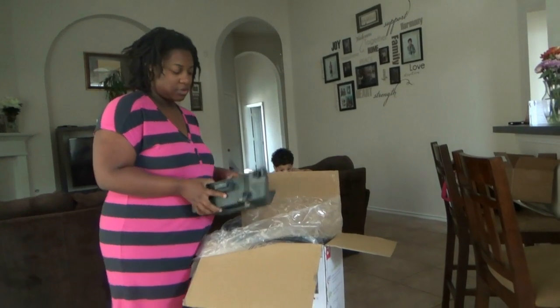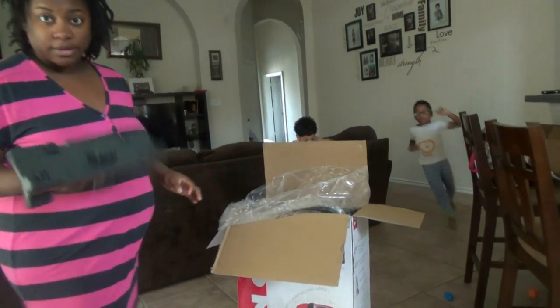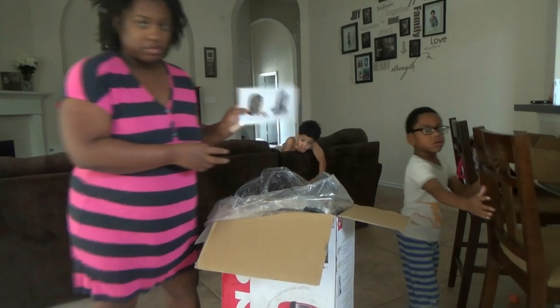I don't know what this is — it looks like it goes on the bottom, like a base or something. I need some instructions.